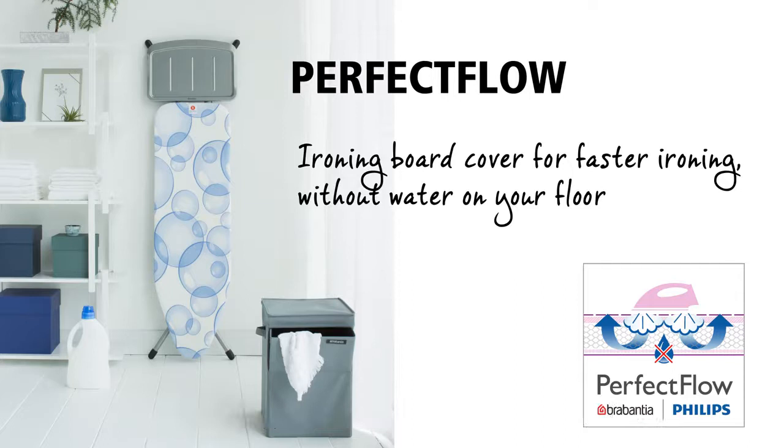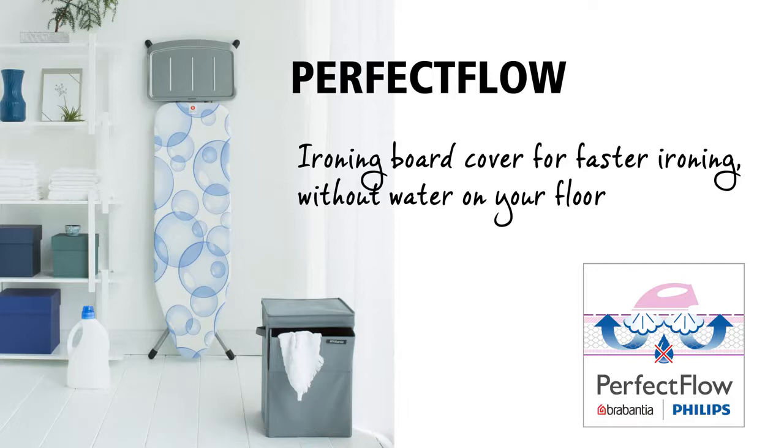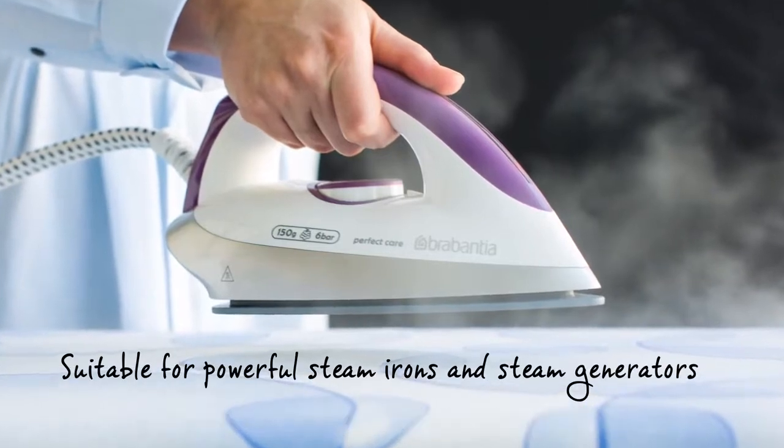Discover the Perfect Flow ironing board cover, developed by Philips and Brabantia for faster ironing without water on your floor. The multi-layer cover is even suitable for the most powerful steam irons and steam generators.